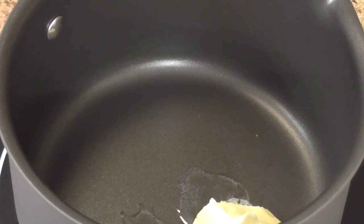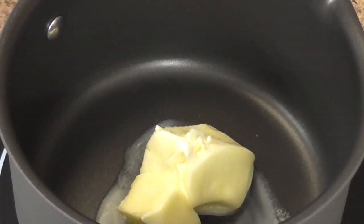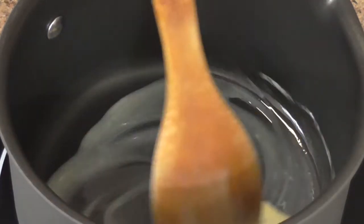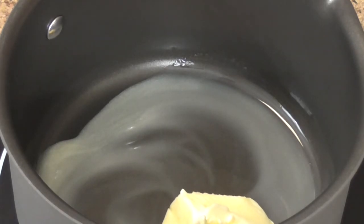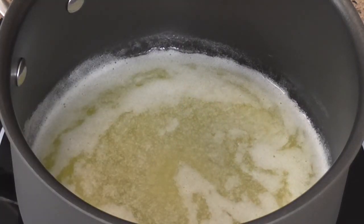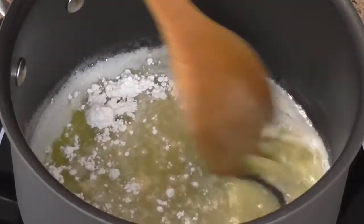Now in this pan we're going to start our roux. The rule of roux is you have equal parts fat to equal parts flour. So for this, I'm going to melt down six tablespoons of butter and I have six tablespoons of flour. I'm going to gradually add the flour to the melted butter, and gently cook it to incorporate the flour into the butter to make our roux. Now that our butter is melted, we're going to start adding the flour about a tablespoon at a time, making sure it's nicely incorporated with no lumps.